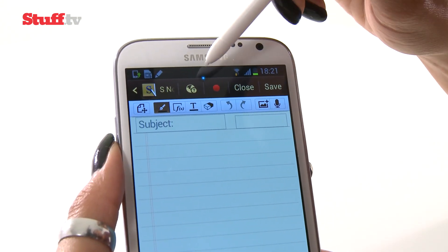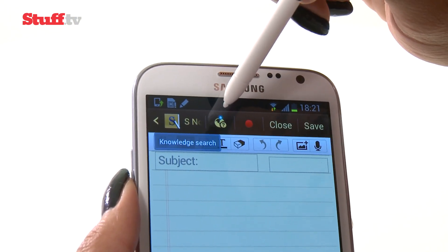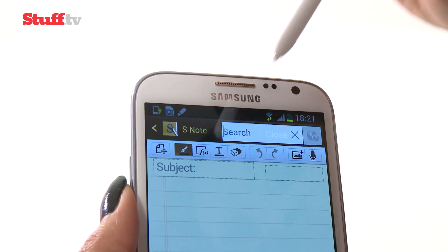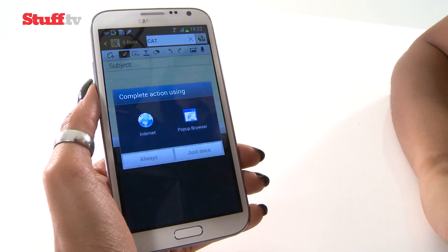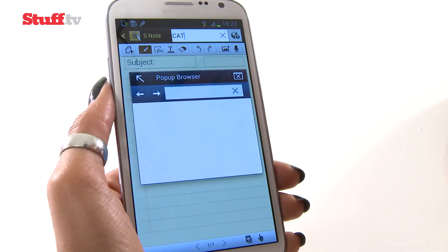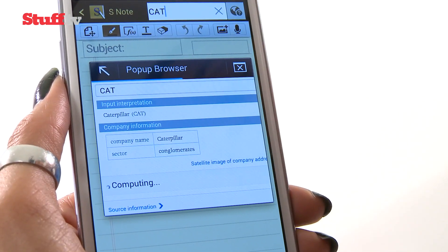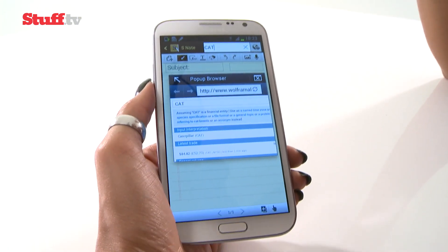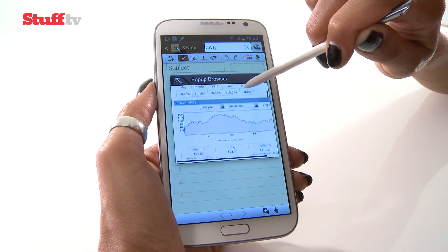What you'll notice at the top is this little icon here — this is Knowledge Search. This isn't a feature specific to the Note 2; it's actually an Android Jelly Bean feature. But because you have the stylus, Samsung has given you the option to write your search term instead of typing it. You can also have a pop-up browser, and I'm free to scroll through the contents of my Google Knowledge Search. Google's Knowledge Search recognises things, people, and places you're searching for and pulls up all that information into a card format.